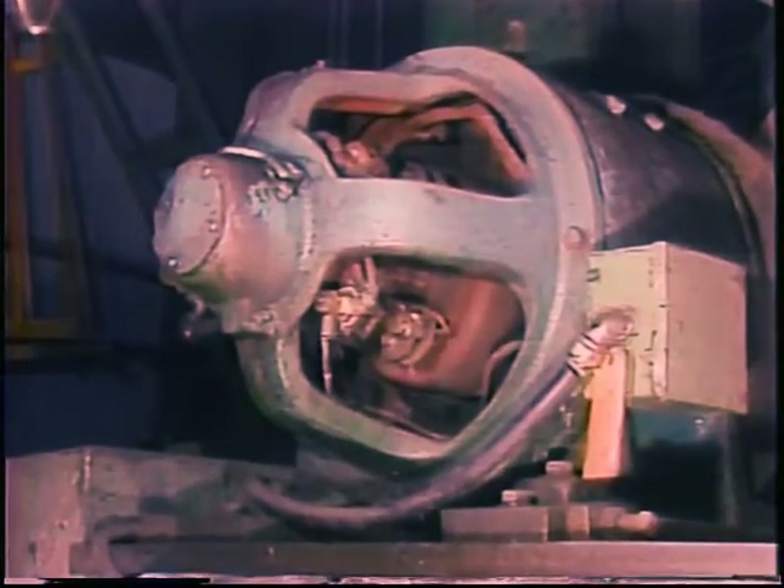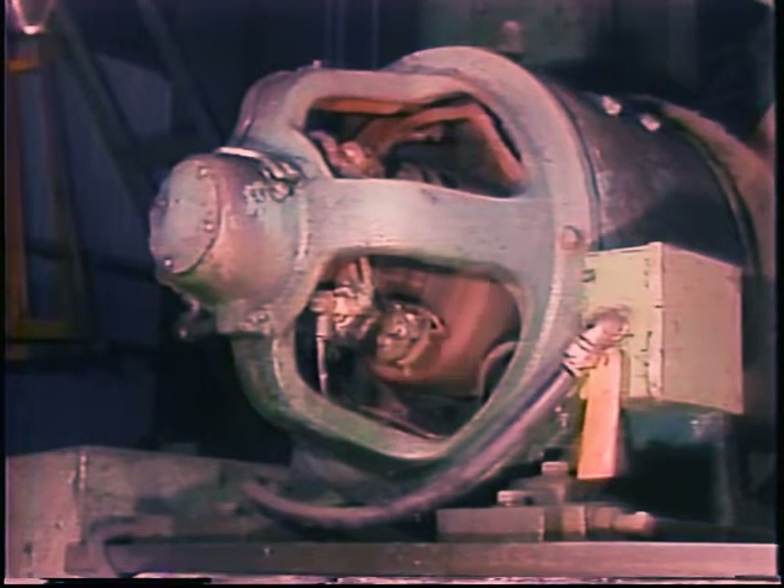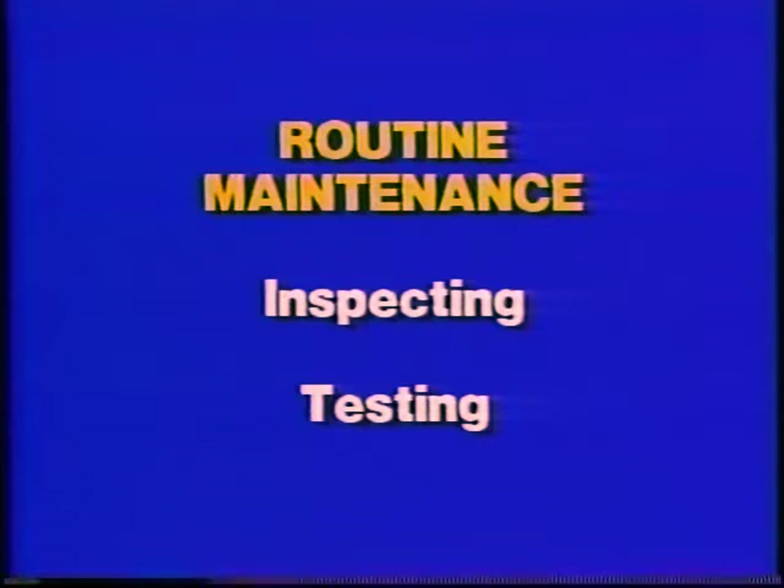Commutator resurfacing stones must be used carefully — DC motors are expensive and easily damaged. After you've installed new brushes, check them for sparking when the motor is running to make sure you've installed them correctly. The other part of motor maintenance involves inspection and tests to detect problems before they become obvious or lead to a breakdown. Some of the tests are as simple as watching and listening to the motor.